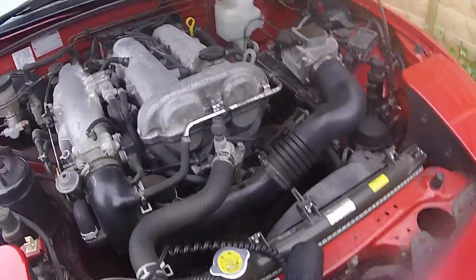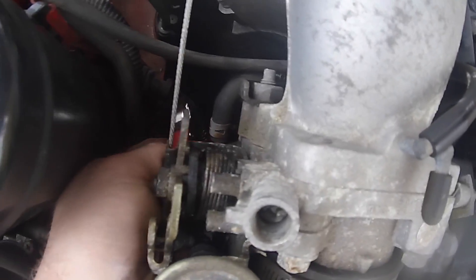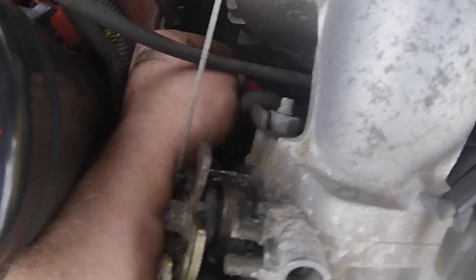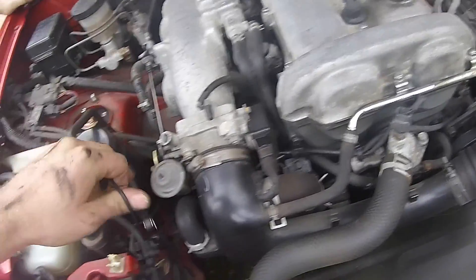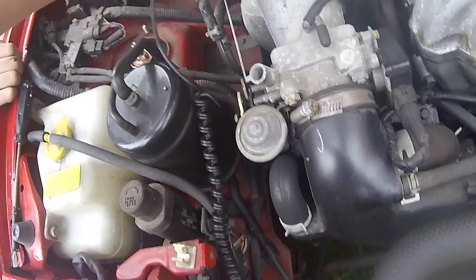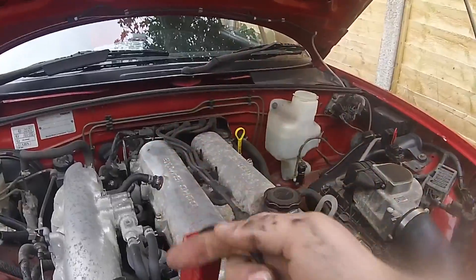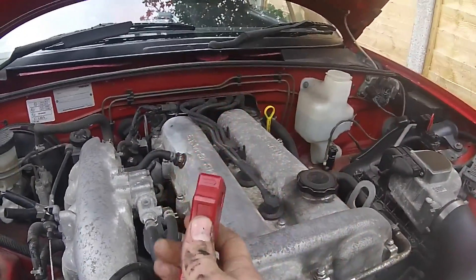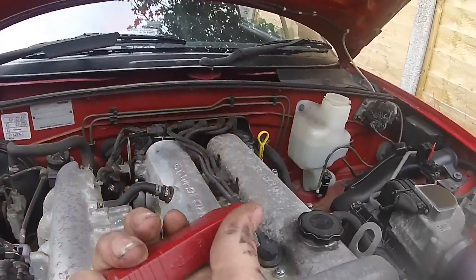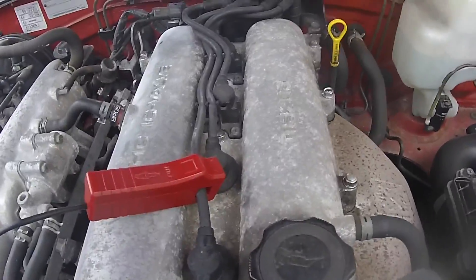Underneath the cap will be this nut. You want to get your positive lead on here and attach that onto the threads of that nut. Then you want to get this other lead and put it on this little frame here — it's probably the best earth for it. Then take your little clip and find the arrow on it — the arrow wants to go towards the spark plug. So you clip it on the number one cylinder.